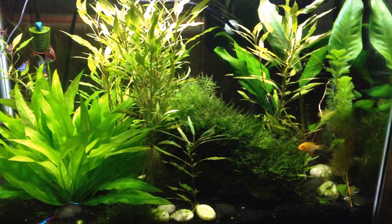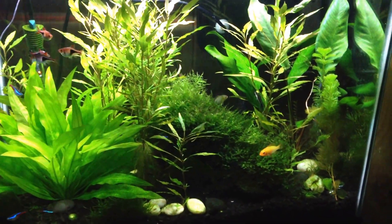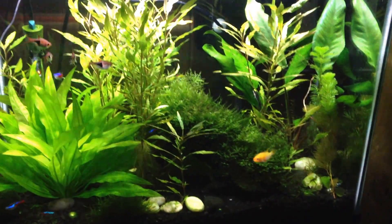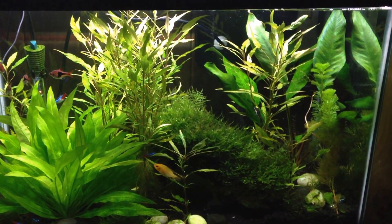This is my 20-gallon tank here, and this is my 20-high. This is my big community tank and heavily planted tank.